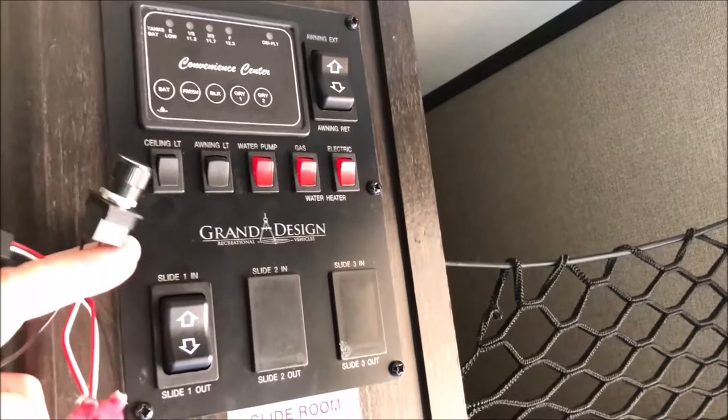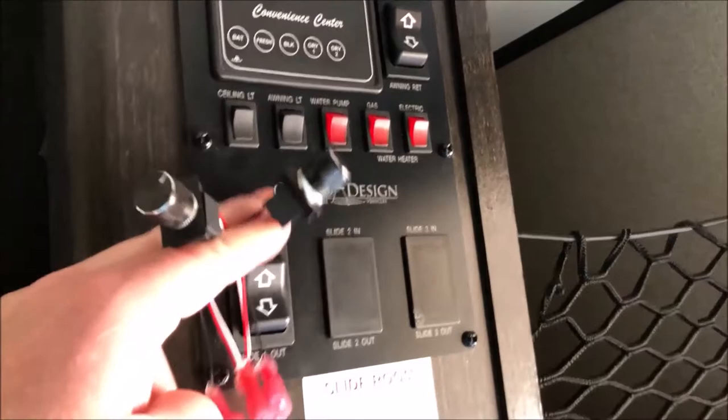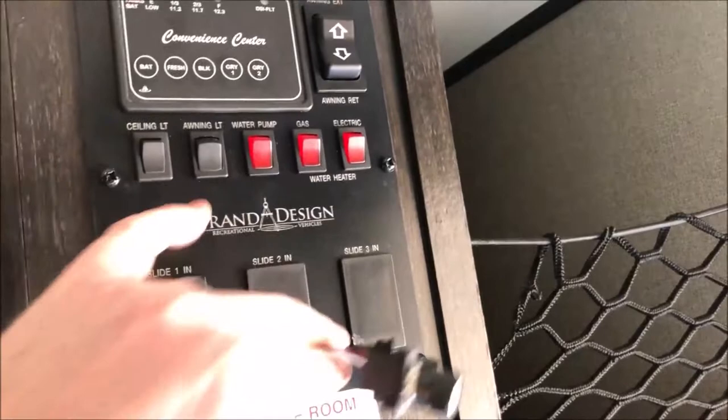I'll show you in the links below where to get the materials. The knobs come from one place and then you get a 3D printed faceplate that will replace this switch completely. It should be a pretty easy mod. I'll show you how to do it. Let's get started.